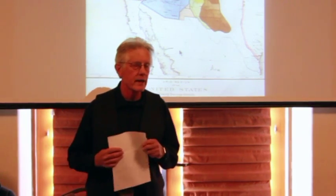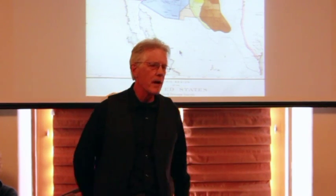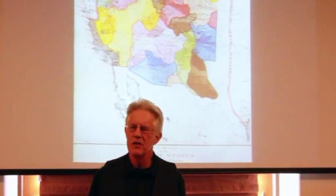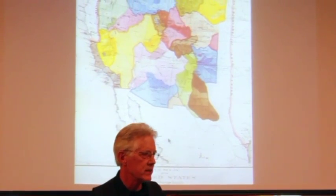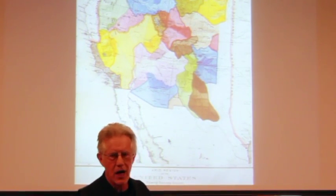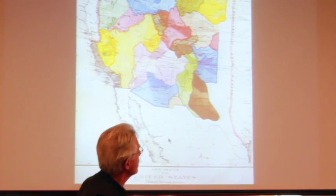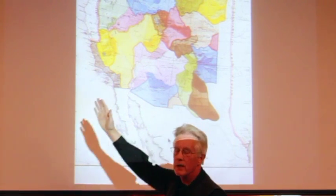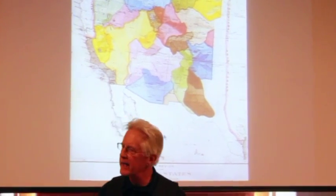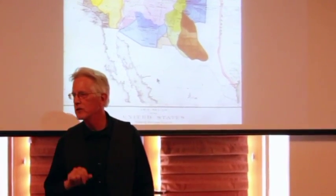There's another way in which acequias are models. Some of you may recognize this map — it was developed by John Wesley Powell back in the late 1800s. He envisioned a West settled very differently from the West we have today. He envisioned a West settled according to watershed commonwealths. And this is a map of the watersheds of the American West west of the 100th meridian. Where did he get his ideas for watershed commonwealths? There were two models in his mind.